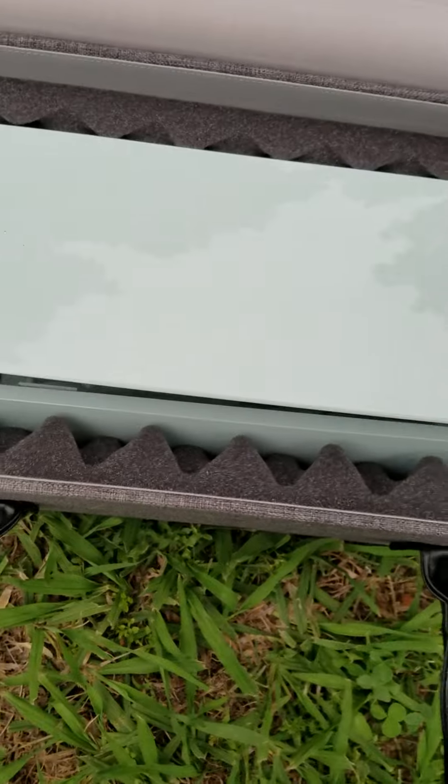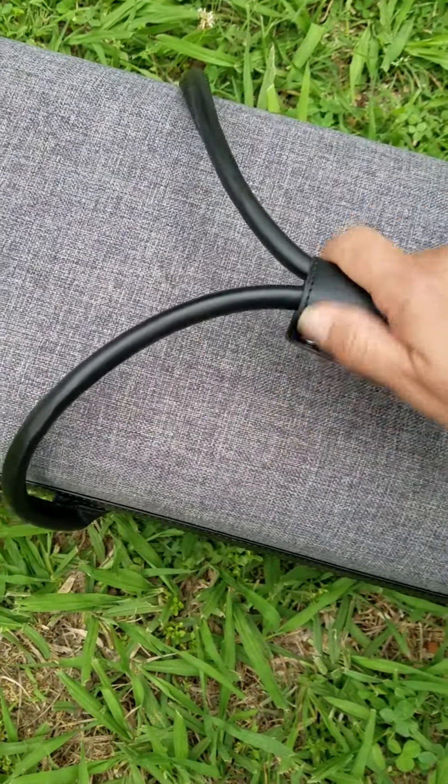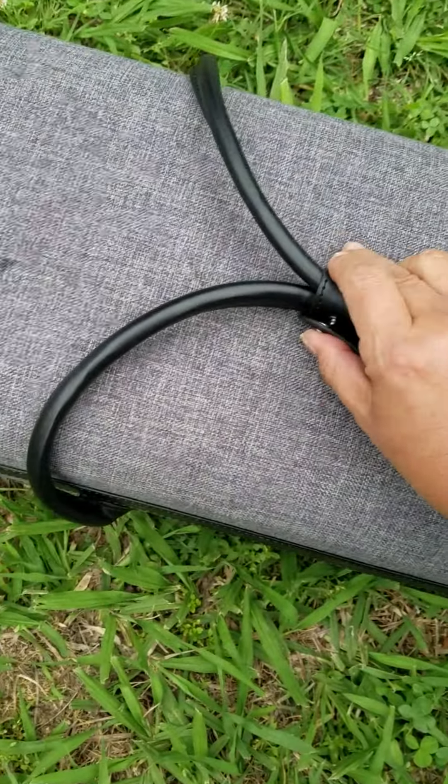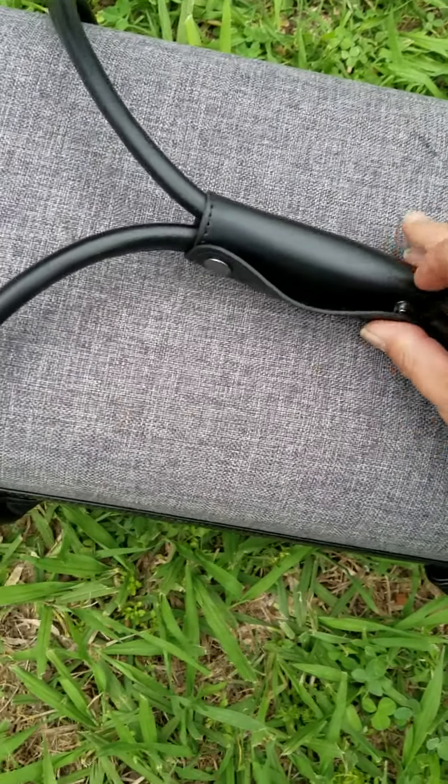Looks like it got some dirt on it from when it was thrown in the yard. Now I shall close this back up, take it back in the house, plug it up, and we'll take it out and look at it and see if this baby will still cut.